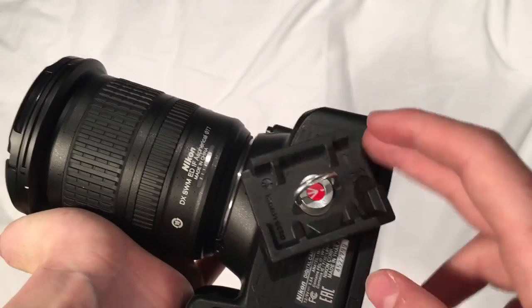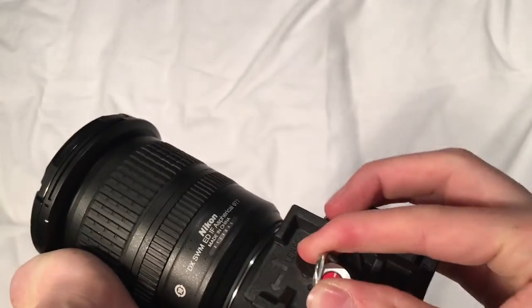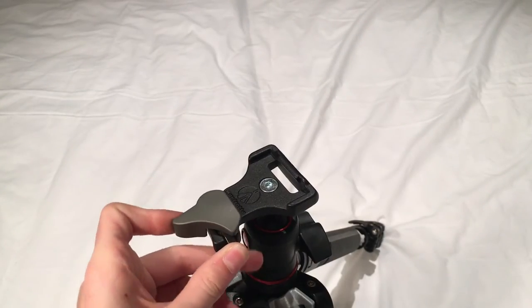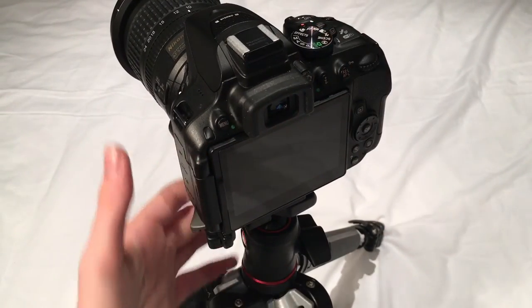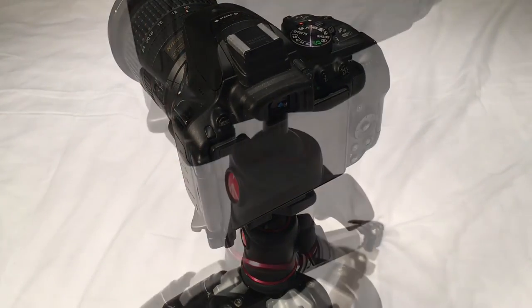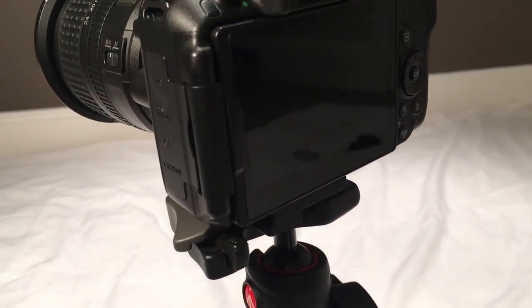First, you attach the camera to the plate — make sure it is very tight. You then pull down this safety cache and turn this cache around, and the plate will then slide in like so. You then release the cache and it all locks into position. It is very solid. You do the same to take it out.